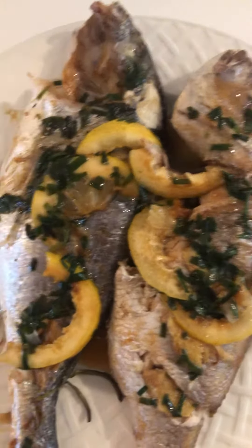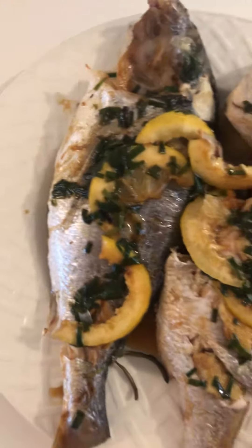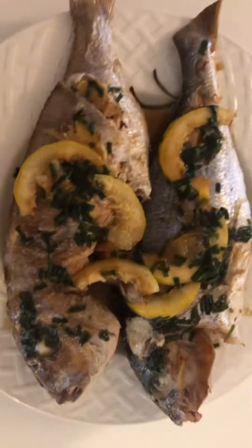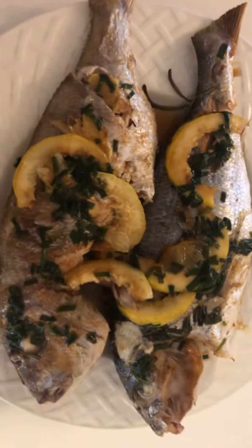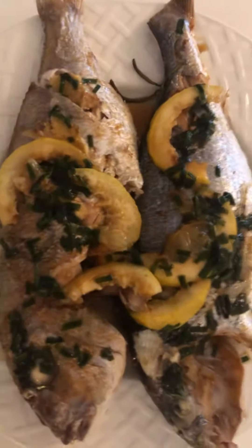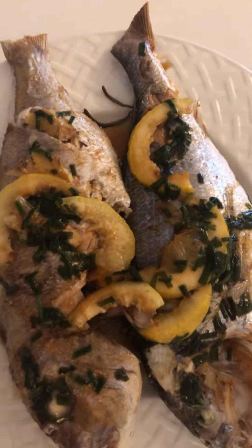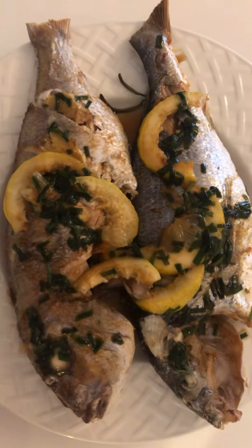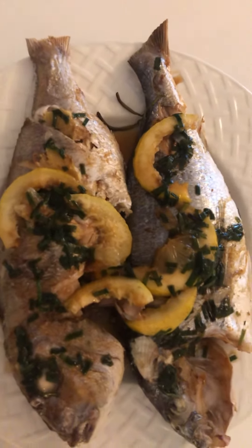This is dorada — I don't know how to call it in English, but dorada is fresh, it's not frozen. Delicious fresh from the oven with lemon, spring onion, and ginger. I cooked the oil very hot, then put in the lemon and spring onion.